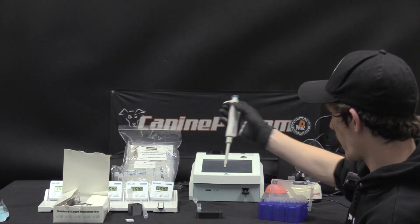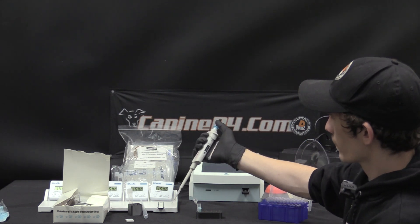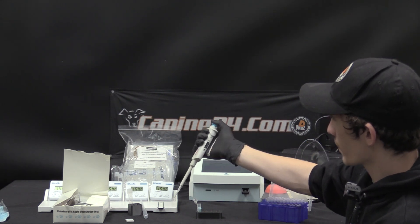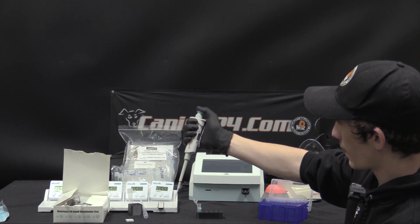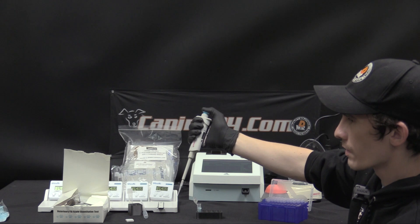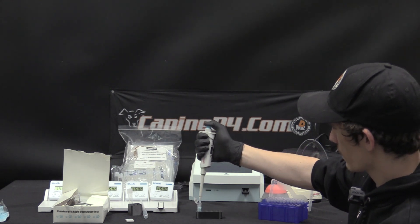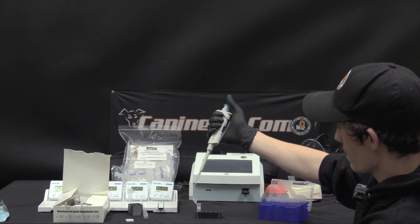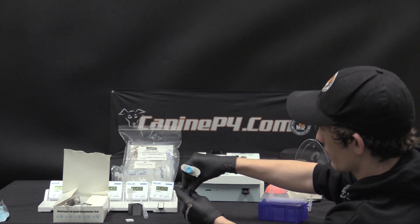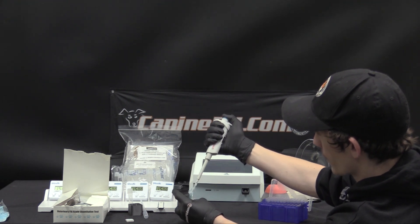With our pipette, place a tip firmly on and go down to the first position of the pipette — being sure that you have the first and not the bottom position, as the bottom will cause your result to be incorrect. From the first position, pull up 75 microliters of serum and place it in the buffer tube, going down to the bottom position.